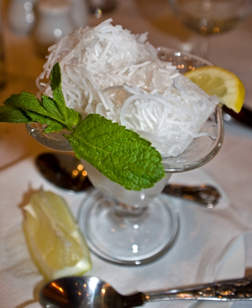Faludah is a traditional Iranian cold dessert similar to a sorbet. It consists of thin vermicelli-sized noodles made from starch in a semi-frozen syrup containing sugar and rose water. Faludah is often served with lime juice and sometimes ground pistachios.